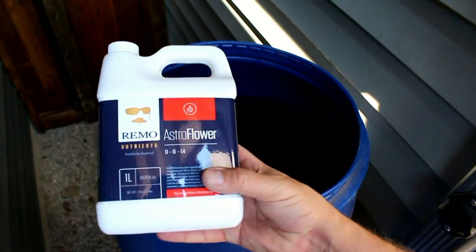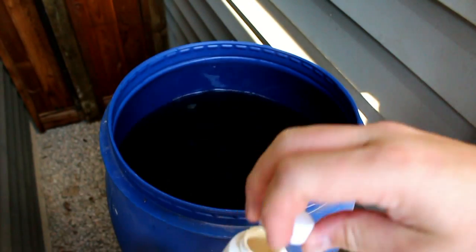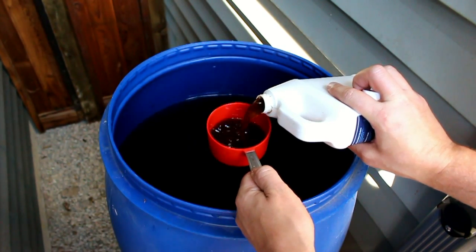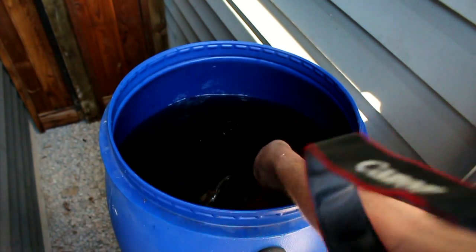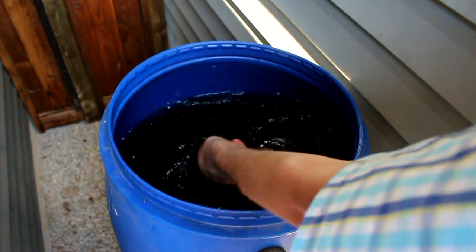Last but not least, we've got our PK Booster Astro Flower. This is just to boost up potassium and phosphorus levels and get those flowers growing real big. And that's the flower formula right there in a nutshell.